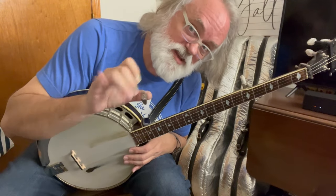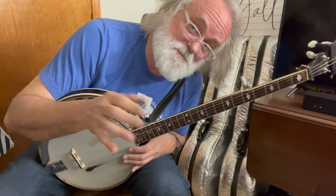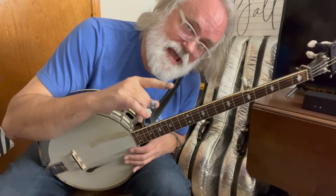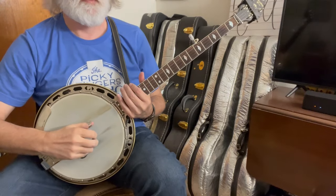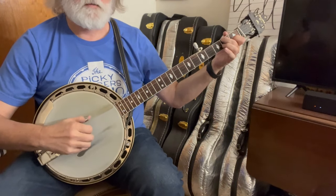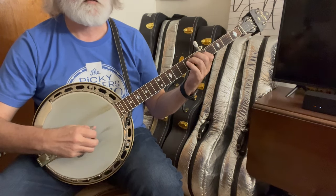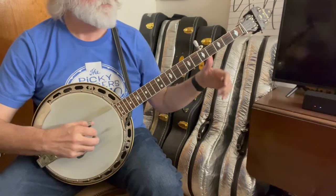So let's wander through this whole thing — we'll do the A part once and the B part once. Now in an actual jam session, or if you play it with a band, it's A, A, B, B — you do each part twice. But we're just going to go through it slow one time, one part through the A and one part through the B. All right.